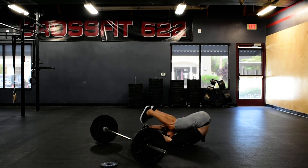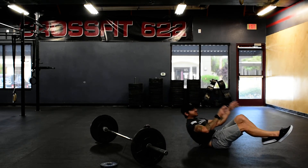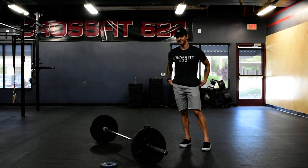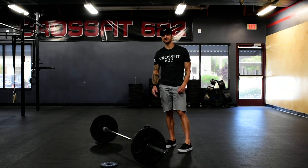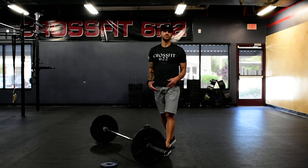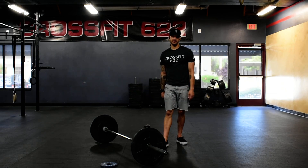Into one toes to bar, or toes to whatever object you have — just make sure it's challenging. Reach back, just like that. So minute one will be one clean and one toes to bar or toes to object. Minute two, two cleans and two toes to bar. Continue climbing for as high as you can go until you can't complete both in the minute.